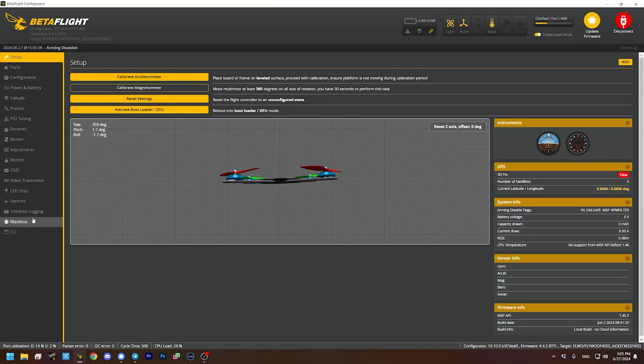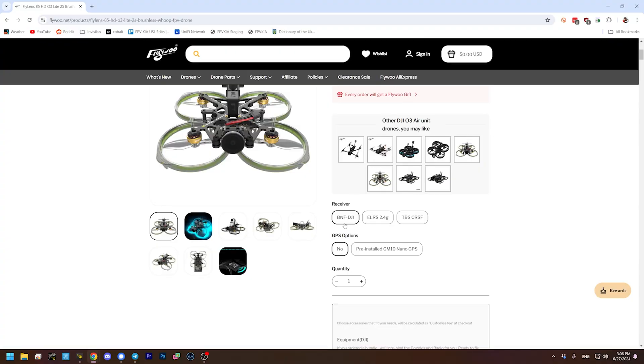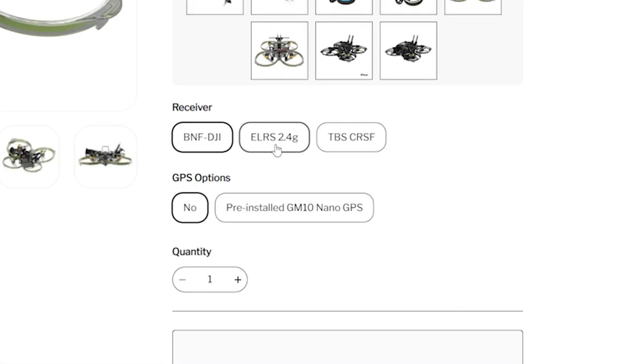Let's look in the receiver tab because I need to bind my receiver to my controller. The controller I'm using is the Radiomaster Boxer. The receiver in this quadcopter is an ExpressLRS receiver, and the Boxer has an ExpressLRS radio in it. You could use any ExpressLRS radio — the Boxer, the Radiomaster TX16S, the Radiomaster Pocket, or any radio with an internal or external ExpressLRS module — as long as it matches the ExpressLRS frequency that came with your quadcopter. The Flylens only comes with 2.4 GHz ExpressLRS, so a 900 MHz module won't work.